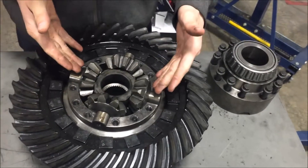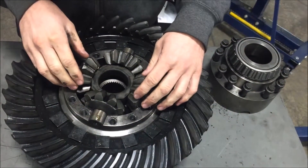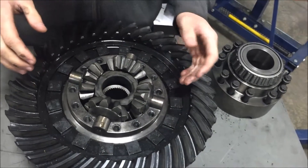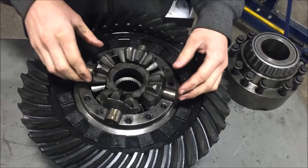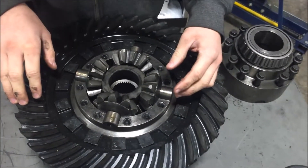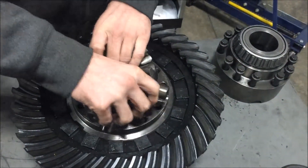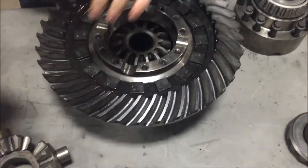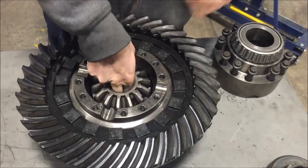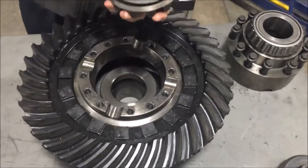Right here we have a spider gear, and the spider gear's purpose is to allow a varied speed between the two wheels that are opposite from each other. It allows the outer wheel to go at a higher rate of speed than the inner wheel without breaking anything. And then on the other side we have the other side gear, which turns the other axle shaft.